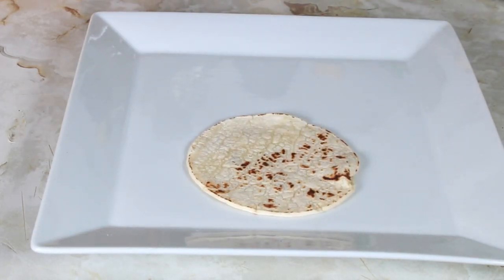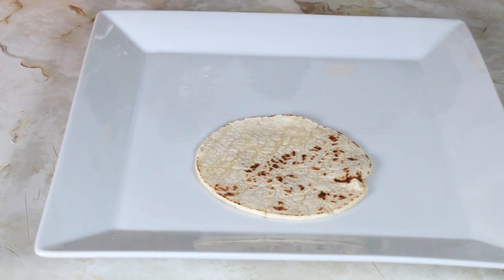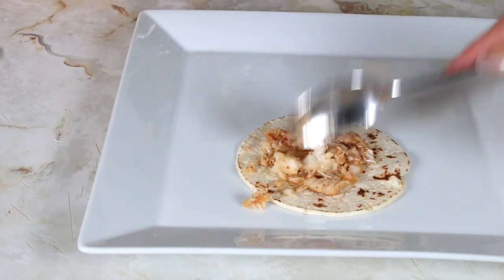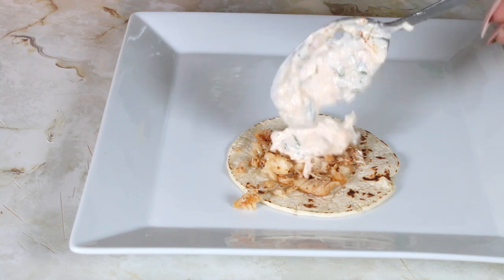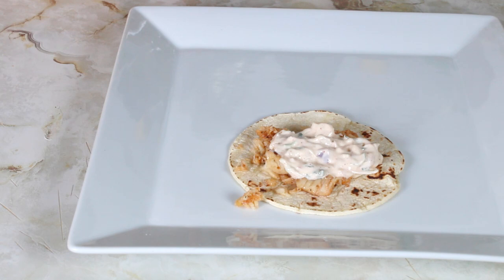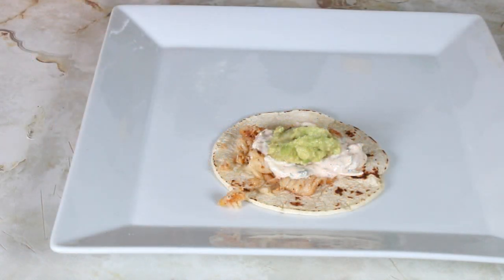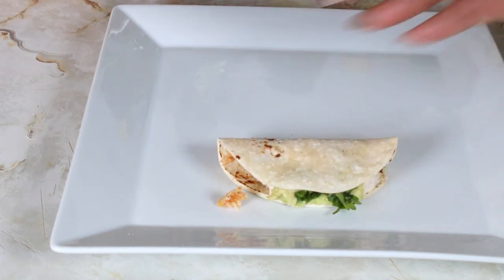I have my tortillas and I'm going to put some of my fish in there, some of my dip, some guacamole, and top it with a little bit of cilantro, and I'm just going to fold it over and go on to making the next one.